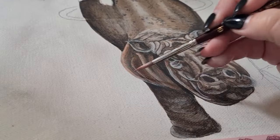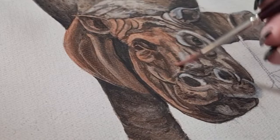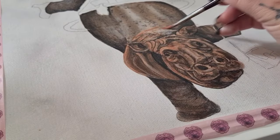For this next glaze I'm using the burnt sienna again but it's watered down a whole heap — it really does warm up the whole hippo.